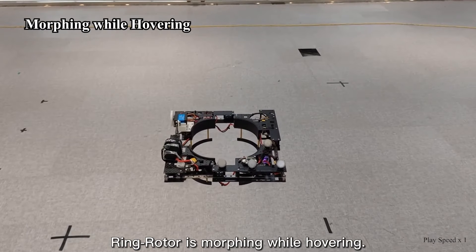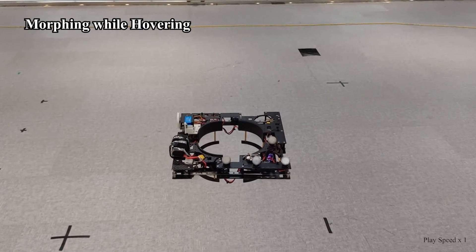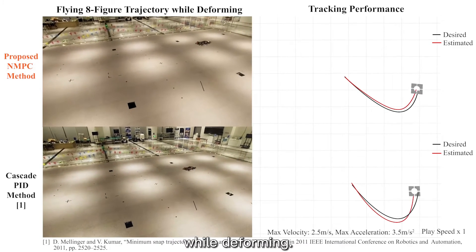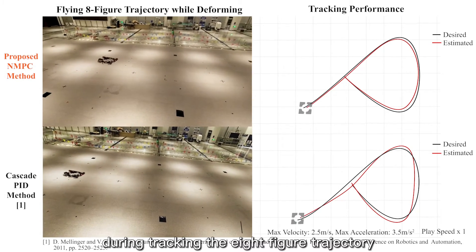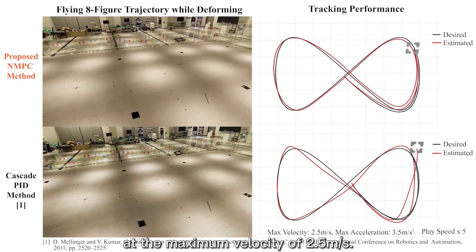Ring Rotor is morphing while hovering. The drone flies an eight-figure trajectory while deforming, shrinking to its minimum size and expanding to its maximum size during tracking the eight-figure trajectory at a maximum velocity of 2.5 meters per second.